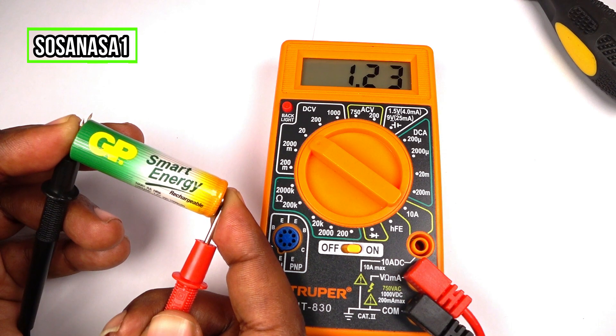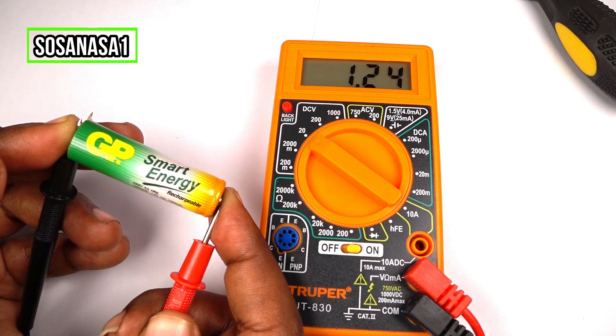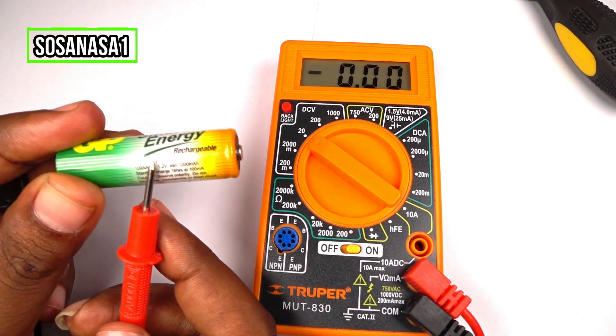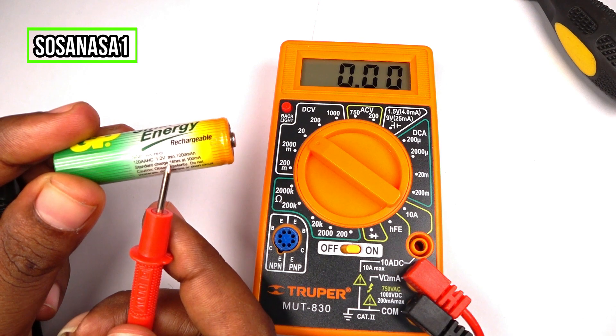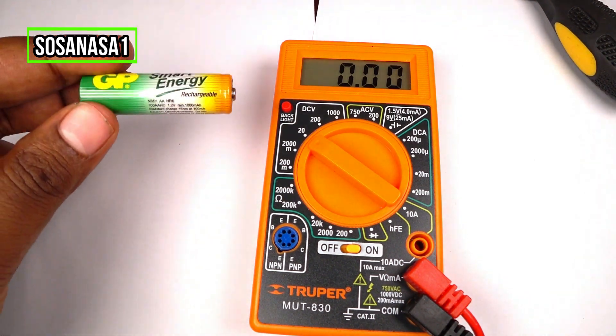It means this battery is charged. This battery is charged because the minimum voltage is 1.2 volts. How do I know? Very easy — watch here. At this point it's 1.2 volts. This battery is good.